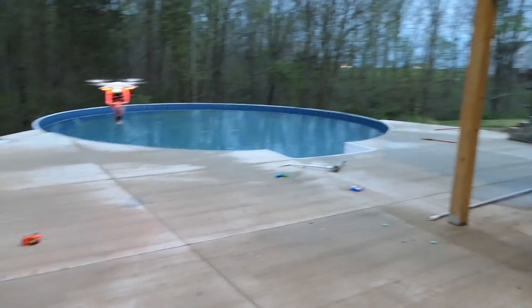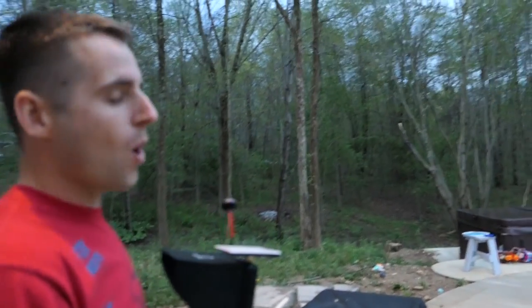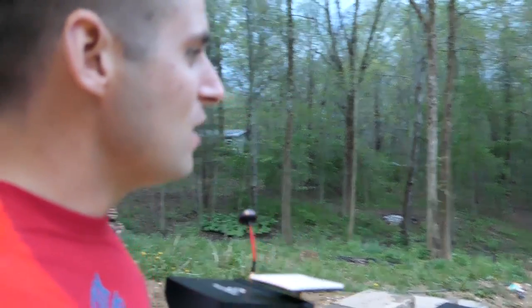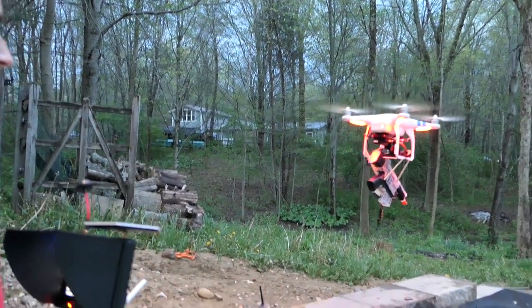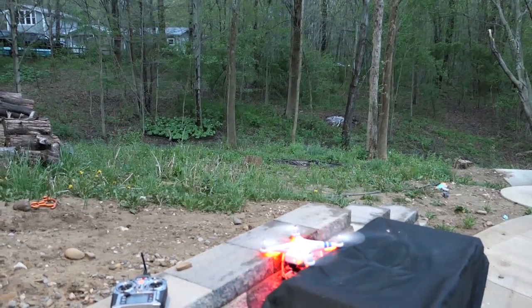It's become unresponsive. The servo for the trigger stopped working. The drone is lowering without me doing anything — we've got to try to land it. Woo, wow. In all, I cannot believe it — I forgot to hit record on the GoPro, so there's no footage of that.